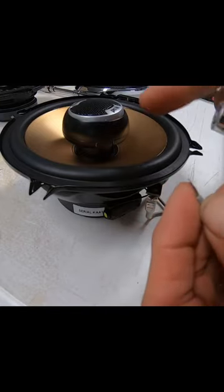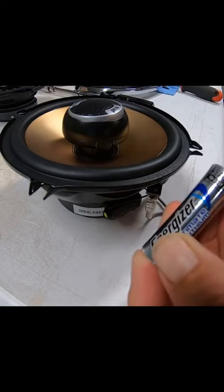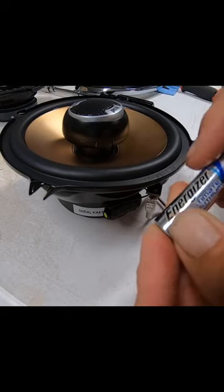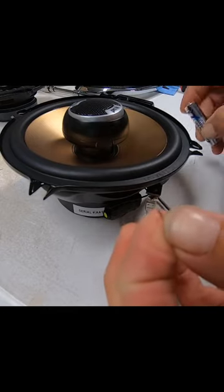If I flip the battery around, put the negative on this side and the positive on this side, the cone will actually suck down instead of pushing out. That tells me that it's backwards. So my positive wire is this wire right here.